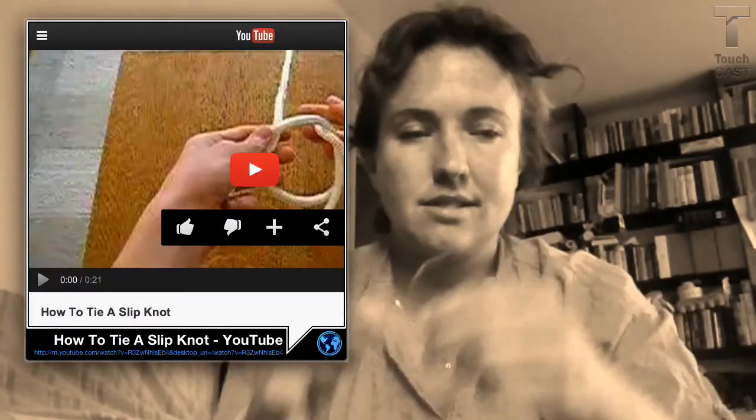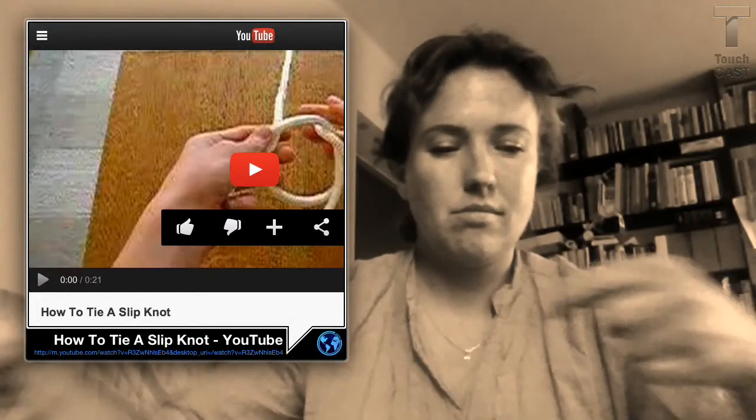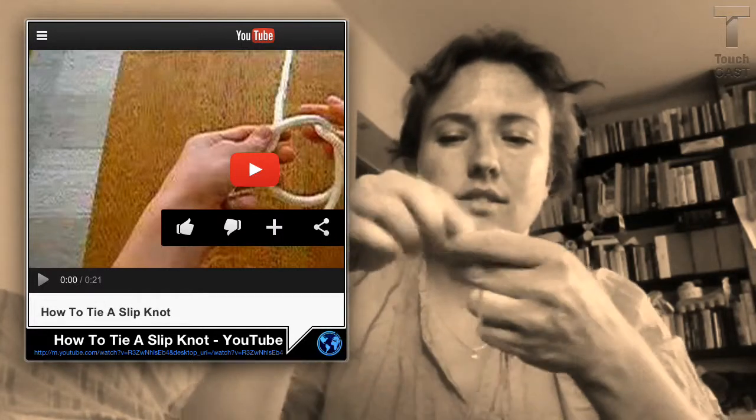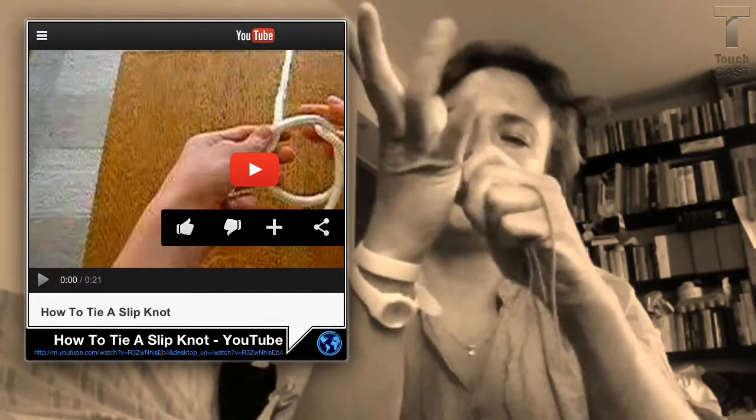So, you get the balloon, now you get the rope. I will need a long rope. And you will have to tie a slip knot in both ends — like this, like this. Put one slip knot, and another one.